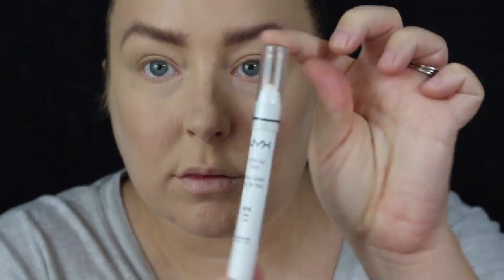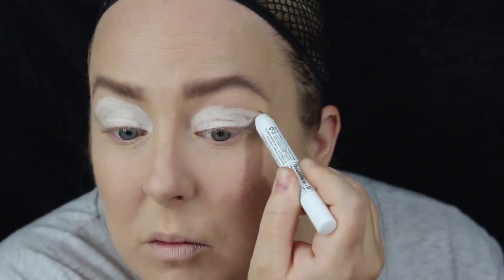Right guys, so I have already done my base — I've just put some foundation on, done my eyebrows, and gently contoured my face. And I mean gently — just slightly contoured. So yeah, onto the eyes. I'm using the NYX Jumbo Pencil in Milk, just to give it a good base for some bright colours.